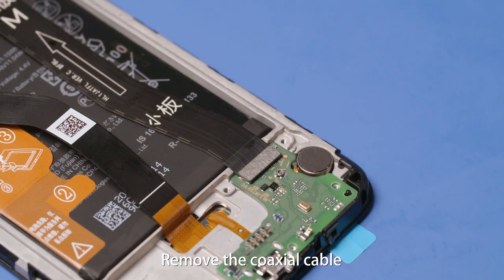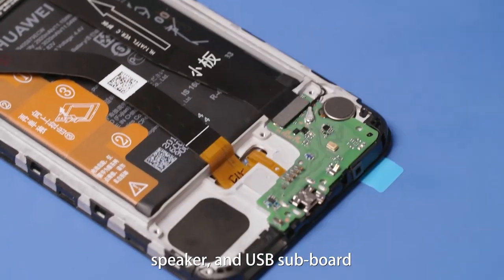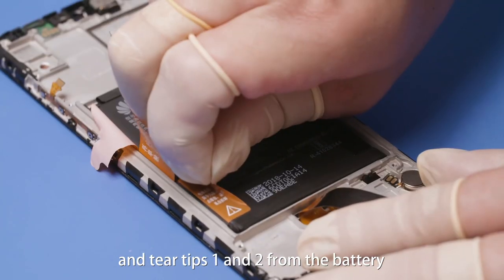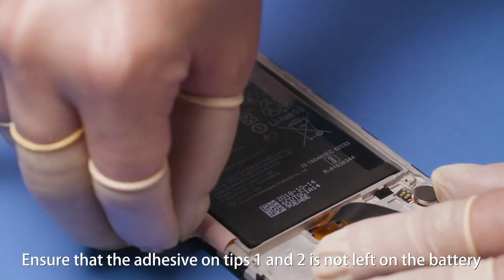Remove the coaxial cable, PCBA support, PCBA, speaker, and USB subboard. Tear tip 3 apart from tip 1 and tip 2 on the battery film, then tear tips 1 and 2 from the battery. Ensure that the adhesive on tips 1 and 2 is not left on the battery.